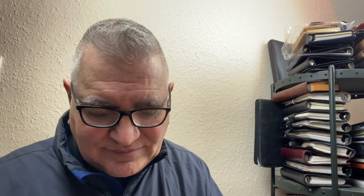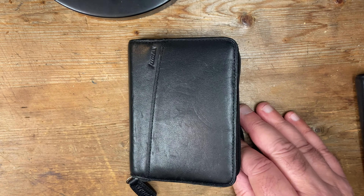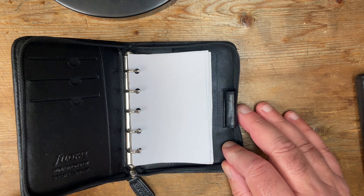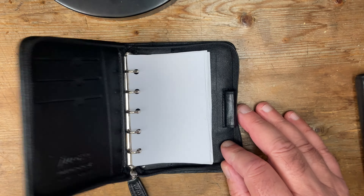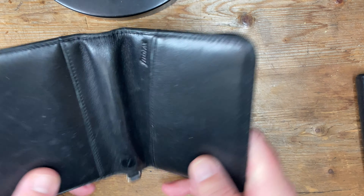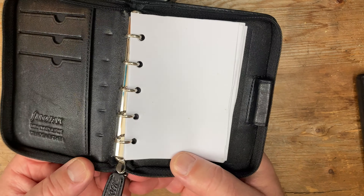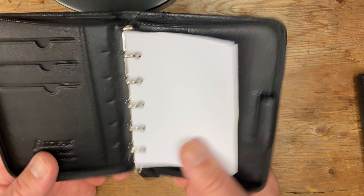Let's have a look at the thing many of you are asking: what is the flatability like? Well, the flatability is poor with a capital P. It's not good. But having said that, that is down to the construction — down to the construction in combination with the zip. It's a tricky thing.